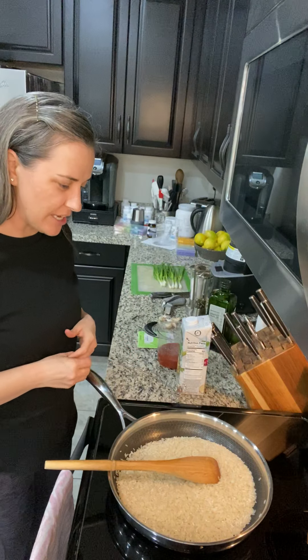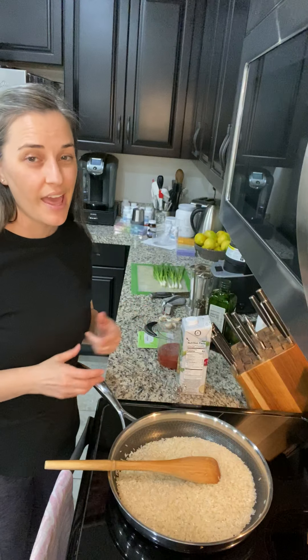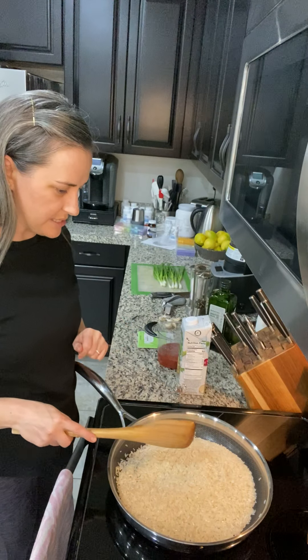Hey guys! Today we are going to be making my Spanish rice. I do that with a veggie broth to keep it vegan, and then I add some pea protein to it. So I'm just going to walk you through the steps.